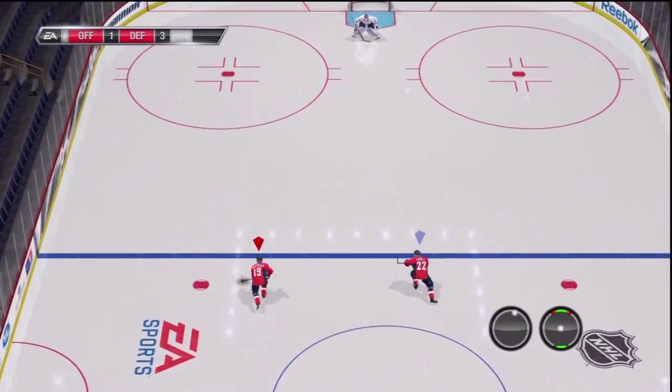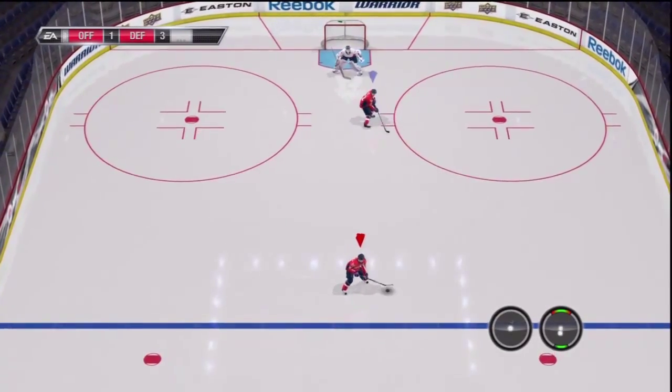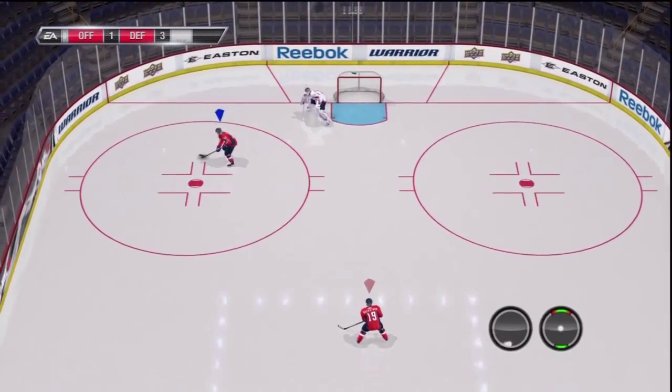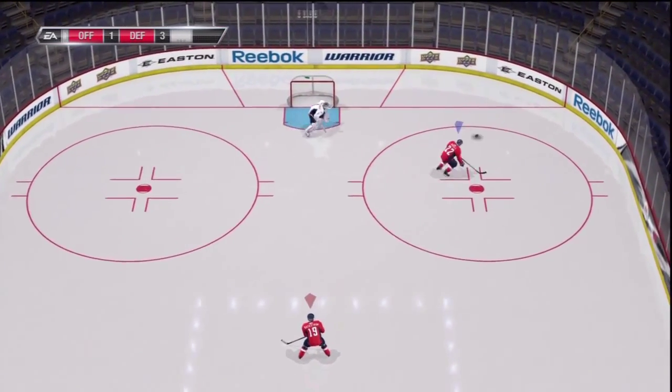Here I'm trying to stop in front of the net to tip one, but you can see that it's kind of hard to time when trying to do it with two people. I'm trying to move out of the way so I can get it on the stick — but that was a good one.